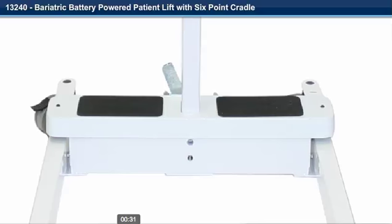Step 4. Install the mast into the base with the boom towards the front of the base.